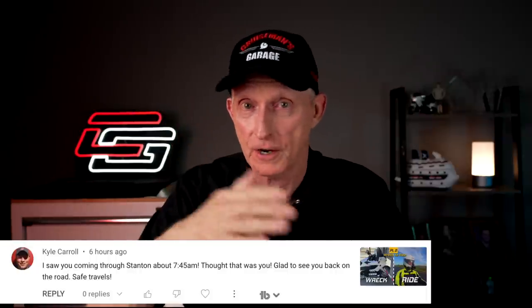Kyle Carroll says: 'I saw you coming through Stanton about 7:45 a.m. Thought that was you. Glad to see you back on the road. Safe travels.' This was during my Part 2 episode where I rode back from Midland to Dallas. Shout out to you and all of you in Stanton. And Jelly Dick - I don't make up these names, this is what they give me - said: 'That Gold Wing will never be right.' Well, Jelly, I hope you're wrong. I really do. Right now it feels right. I don't detect any issues with the frame or structurally. Max thinks it will be right and that's good enough for me. Let's just hope that's not the case.